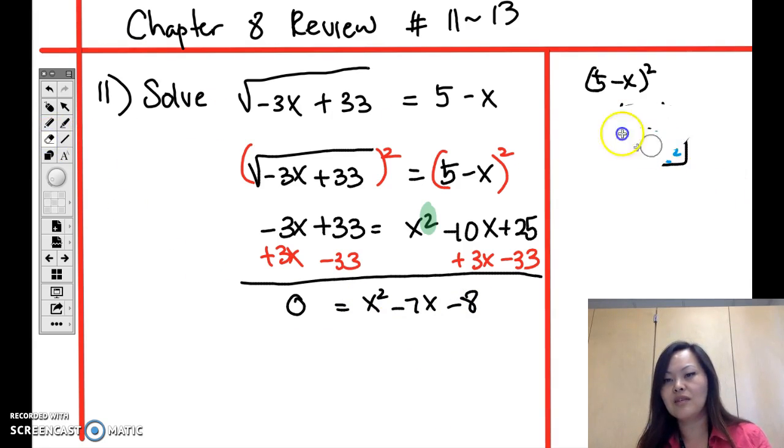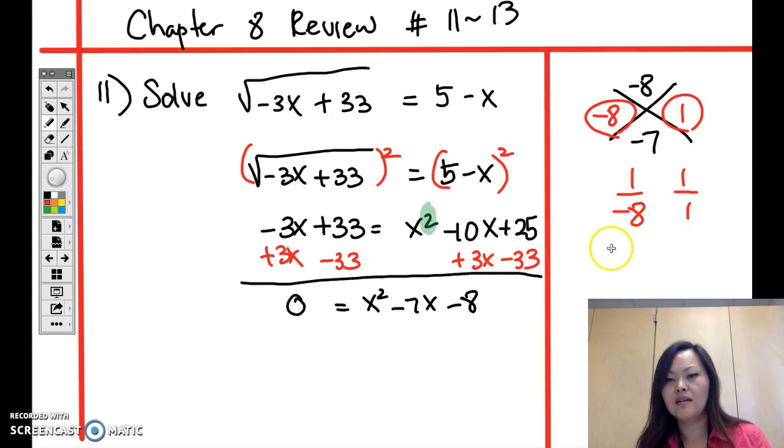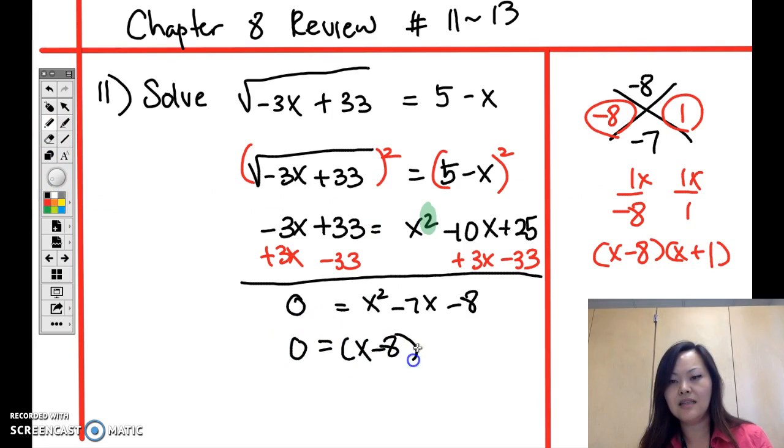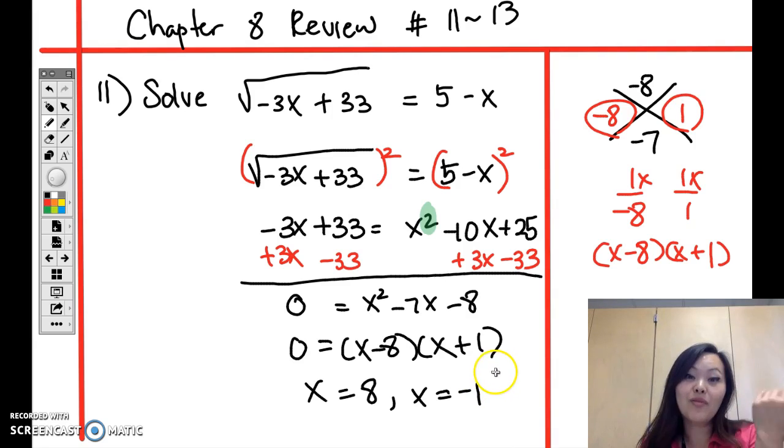We use the big X method: negative 8 on top, negative 7 at the bottom. Negative 8 times 1 is negative 8, and negative 8 plus 1 is negative 7. With a leading coefficient of 1, the factored form is (x minus 8)(x plus 1), giving zeros x equals 8 and x equals negative 1.